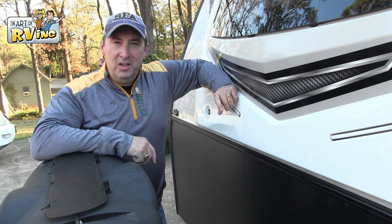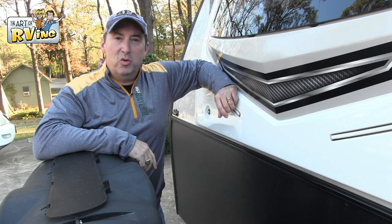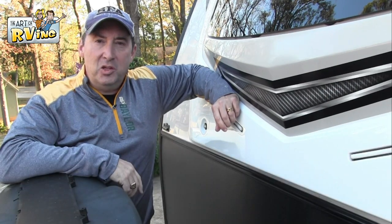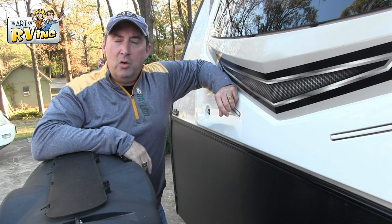Hey guys, I'm Mark with Art of RVing. If you're not a sub, become a sub. If you're already a sub and you're watching the video, thank you. Hey, do us a favor — like this video and also go onto our Instagram. We would love that.